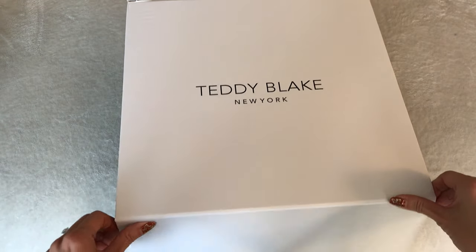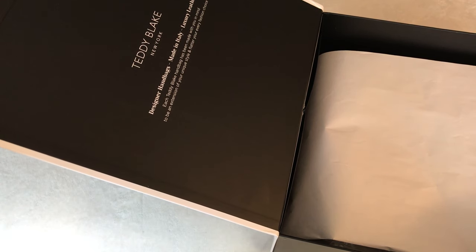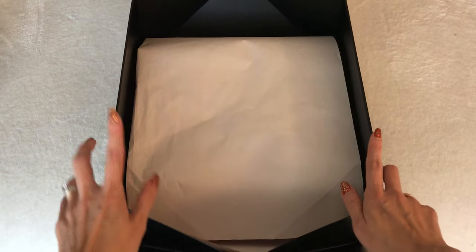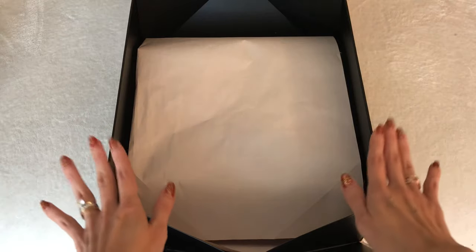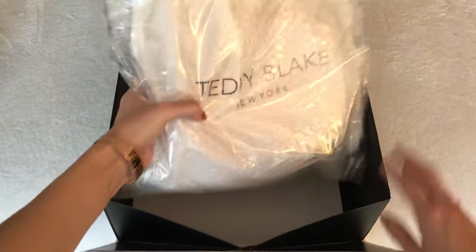So this is a true unboxing. The box is really substantial. On the top it says: Teddy Blake, New York, designer handbags made in Italy, luxury leather. Each Teddy Blake handbag has been made with you in mind to be an extension of your unique style and flatter your every fashion choice. I noticed on their website they have a lot of croc-embossed handbags, which are really cool, but they also offer more minimalist style designs, and that really spoke to my personal aesthetic.